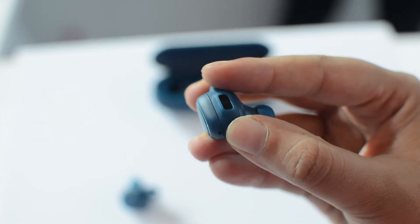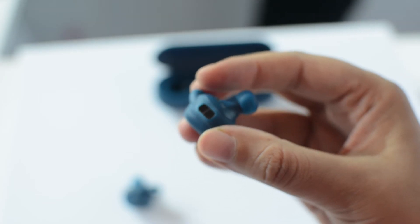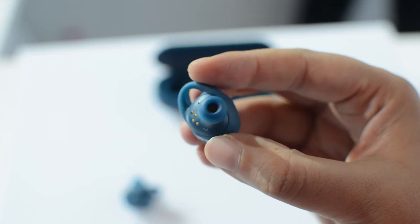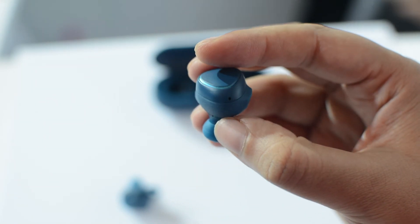The earbud also features a few sensors including an accelerometer and heart rate monitor, so you can keep track of your distance, your heart rate, and calories burned while working out. You can sync it with Samsung's S Health app on your phone as well.